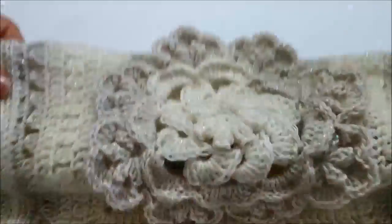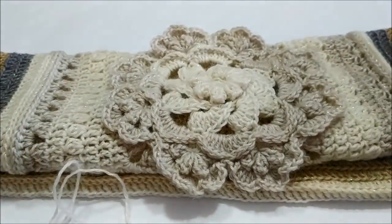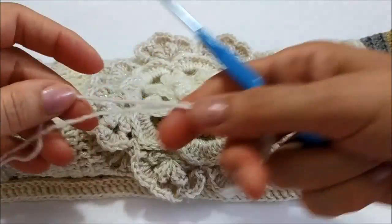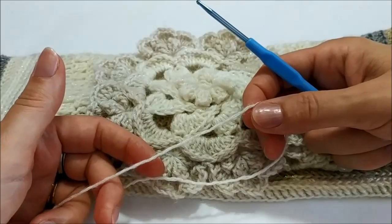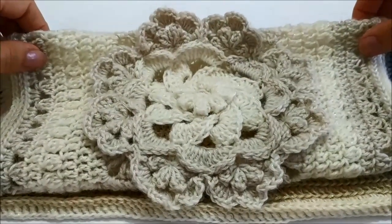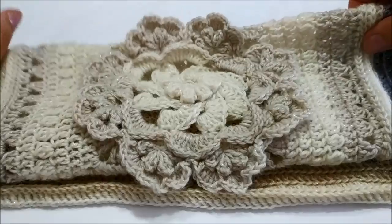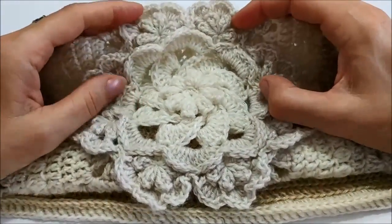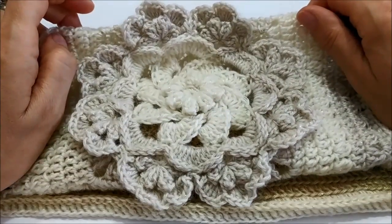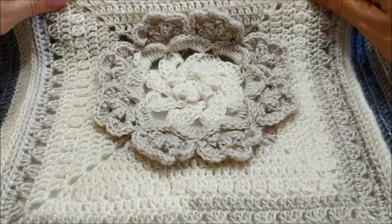Sto lavorando questa piastrella con un filato multicolor sulle tonalità del panna, passando per il senape e il grigio, con un uncinetto 3,5 e il filato è da 200 grammi che sviluppa 800 metri. Potete vedere lo schema e i colori utilizzati per la copertina nel post dedicato nel mio blog. Nella info box troverete il link per scaricare il modello e vedere la foto del fiore colorato. Vi lascio al tutorial, buona visione.